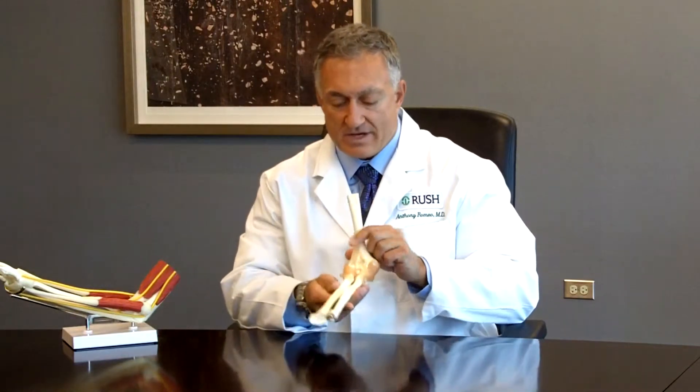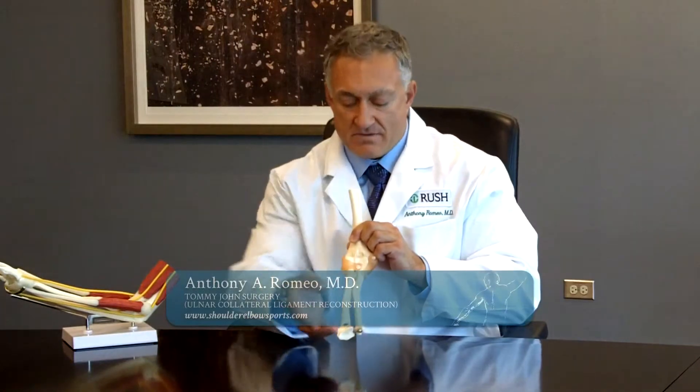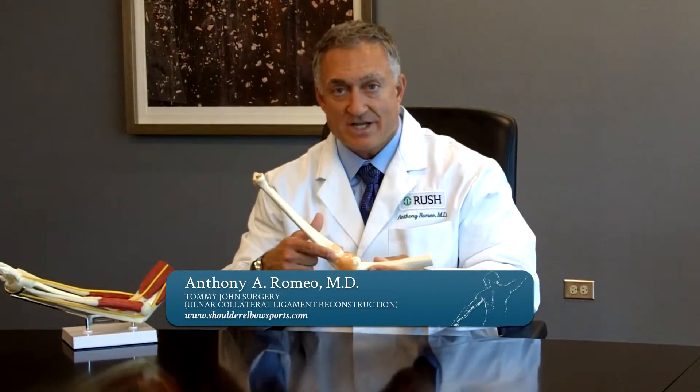Here is a right elbow, and if we look at it from the front, the hand would be in this position here. When a pitcher goes to throw, he puts a tremendous amount of stress on the inside, or the medial side, of his elbow. If he throws a lot of pitches or his arm becomes fatigued, the actual stress on the ligament can reach levels that will tear it. This ligament is known as the ulnar collateral ligament.